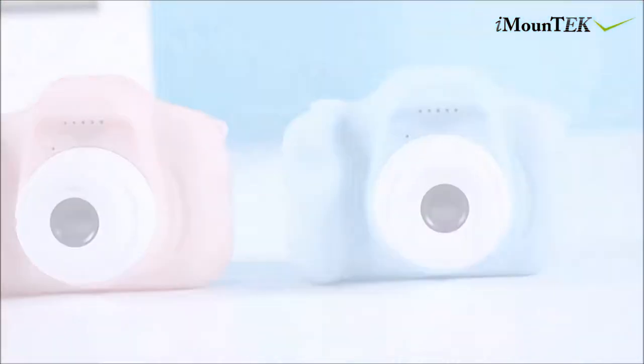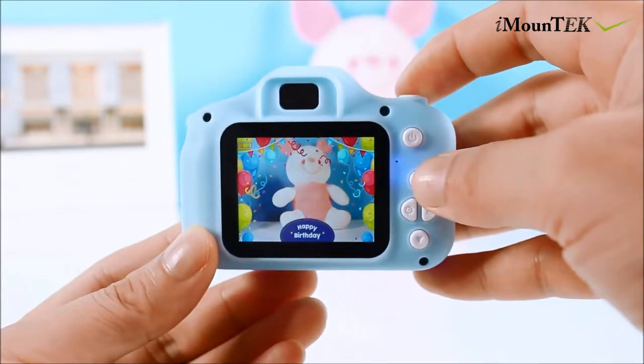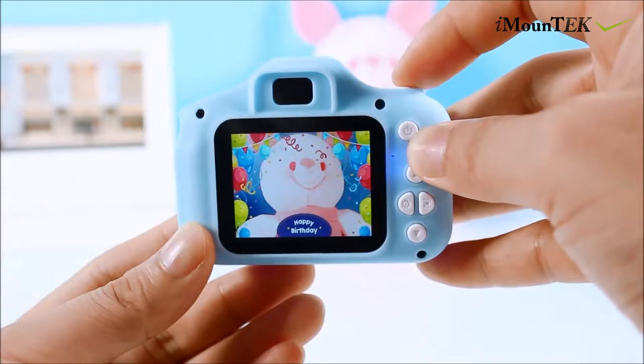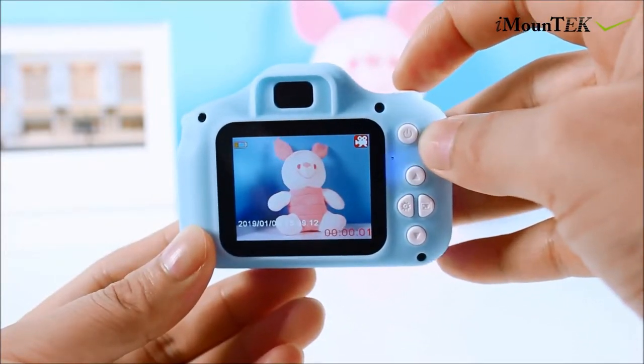iMountech's 2-inch 1080p full high-definition kids digital camera comes with a 4x digital zoom function, helpful to take high-quality 1080p video and photos, keeping the wonderful moments for your little ones clear.